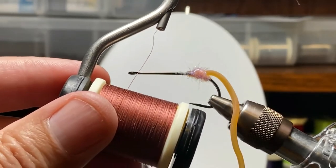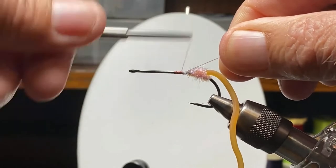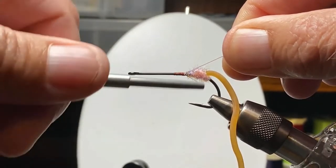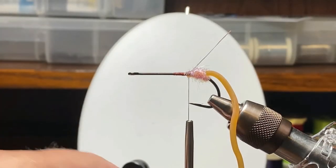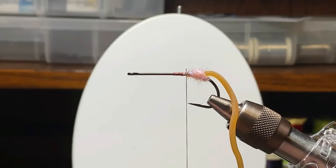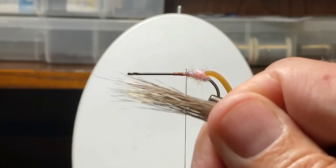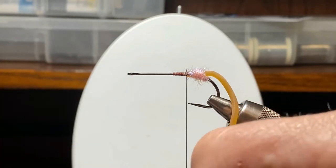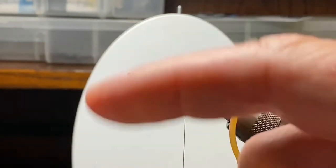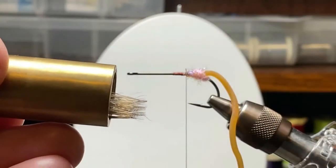What we're looking at is 3-0 thread — I believe it's Danville. I bought several spools of this stuff; originally I was using it as a substitute for copper wire, but I found it's very durable, real strong, and not a bad thread for spinning deer hair. Now we're going to clean and stack a small bunch of coastal deer hair. It's got nice coloration, nice barring on the end, and makes a good-looking bug.